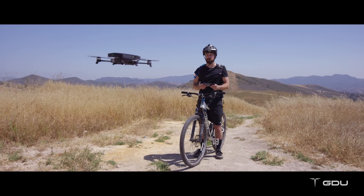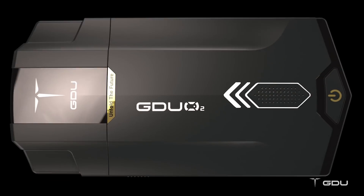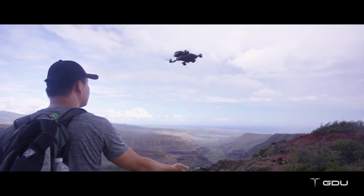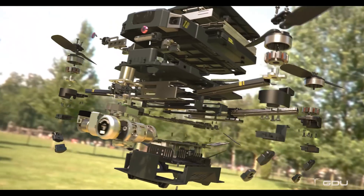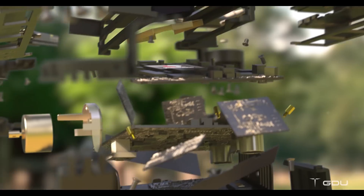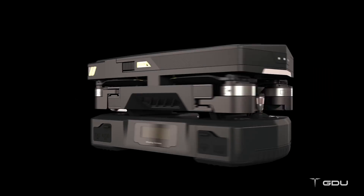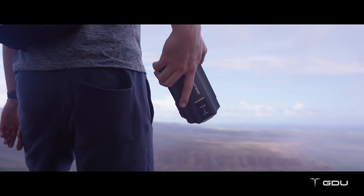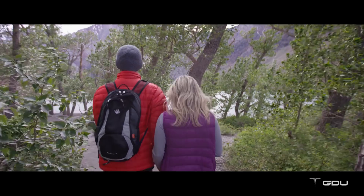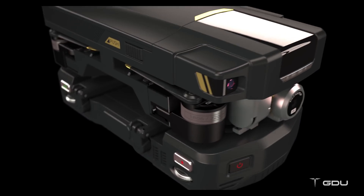Capturing incredible aerial footage is now even easier than you think. Thanks to GDU, there's now a drone made for everyone — easier to fly, more portable, and more advanced. We've packed a lot of technology into a small design so you can capture big moments. Our advanced modular design allows it to be portable; the O2 is travel-friendly and lightweight.